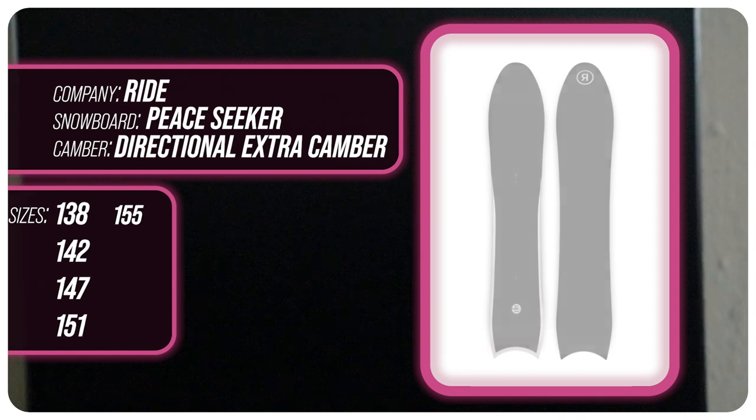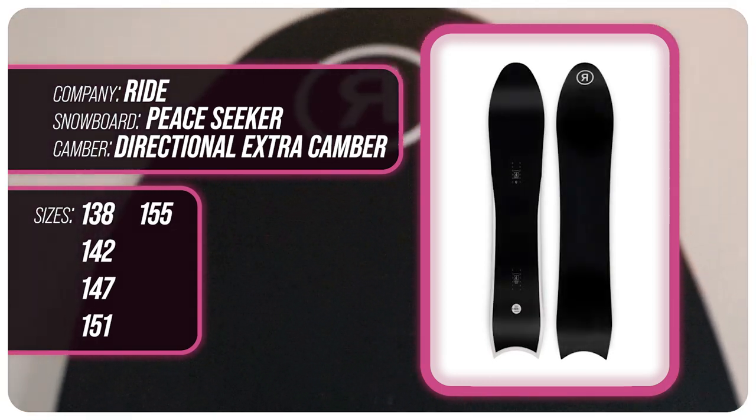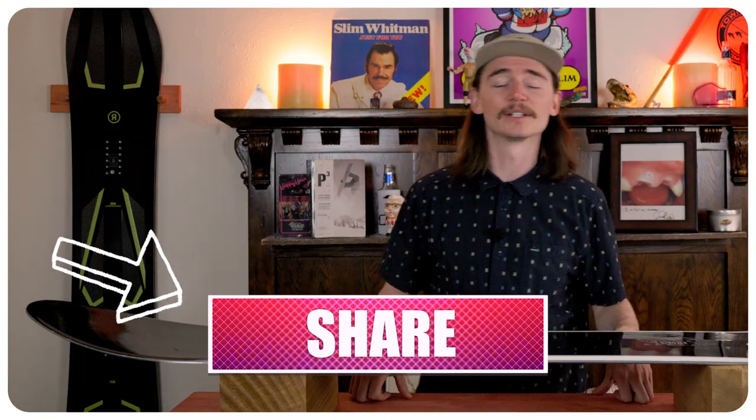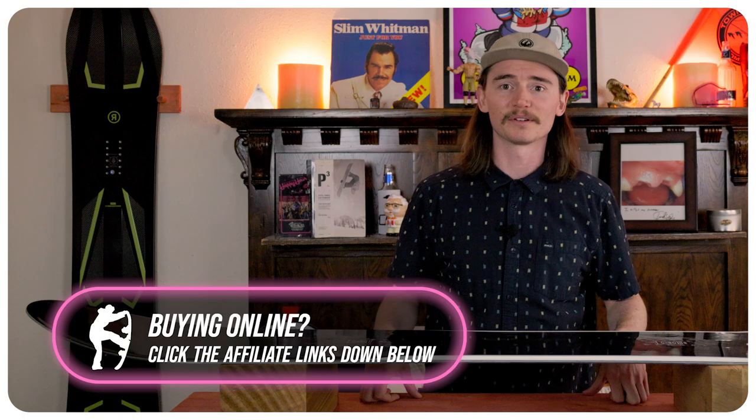This has been my review of the Ride Pseeker. Do you agree? Do you disagree? Are you gonna buy one? Do you own one? Let me know in the comments down below — I want to see what you guys have to say. If you're new here, make sure you subscribe, click that bell, and turn on those notifications.